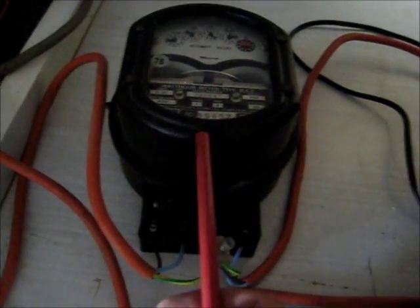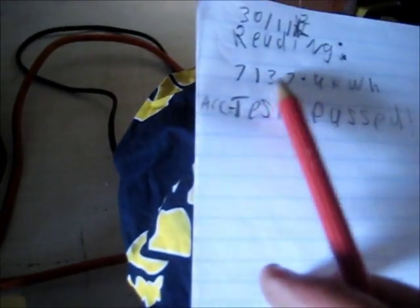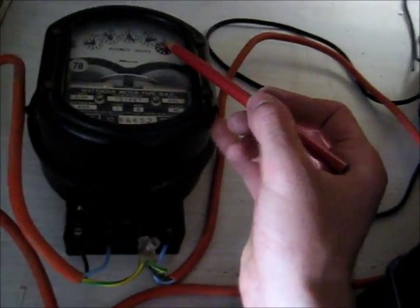Another thing I forgot to do — what I'll do now is record the date purchased. Write the reading down: it's got 7,137.9 prior to the test. Accuracy test passed — same on that one. Always keep some documentation as a record so I know what reading they had when I first got them and the last test results. It's good to have documentation so you know the meters are accurate.